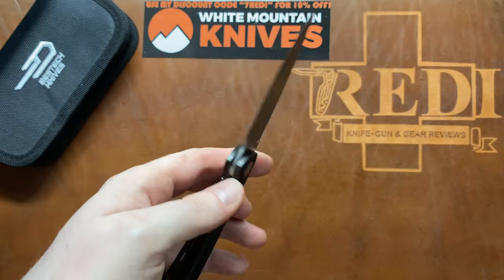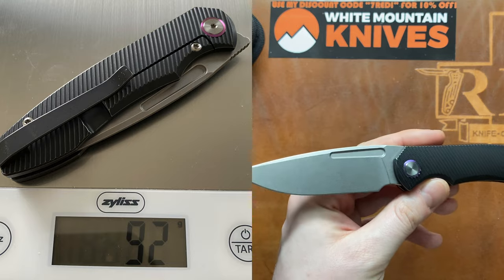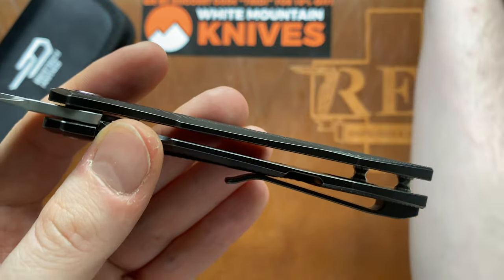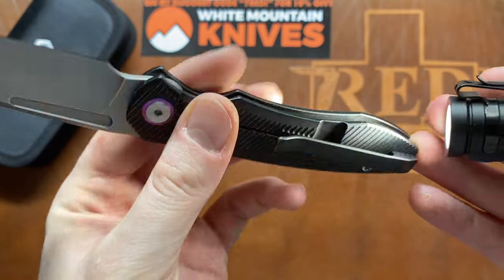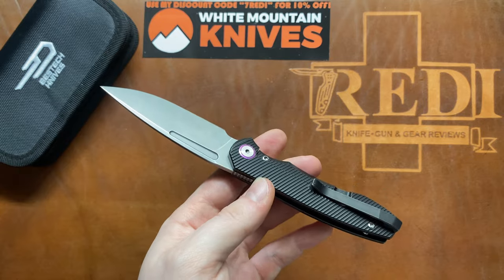In terms of weight, we have 92 grams or 3.25 ounces. It feels quite lightweight, and that is because there is nice internal milling on the inside of the Dawn model on both sides — pretty heavy internal milling that is certainly bringing the weight down on this overall build.